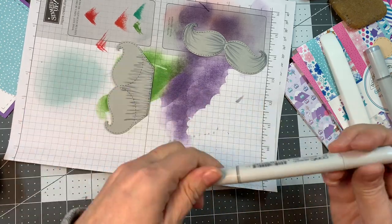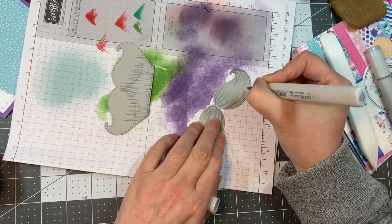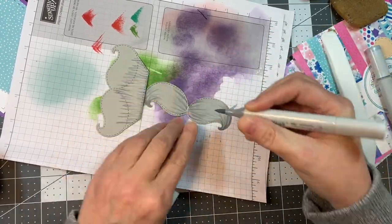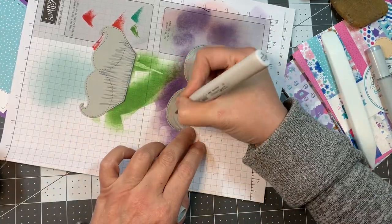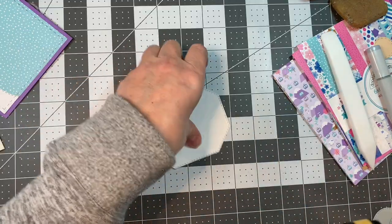Now you want to come and play along with this challenge over at the Jada Blossom blog because it's so easy — it's an anything goes challenge. You just have to use some sort of Jada Blossom product on there somewhere and enter your project. I'd love to see it.